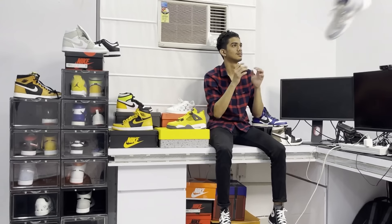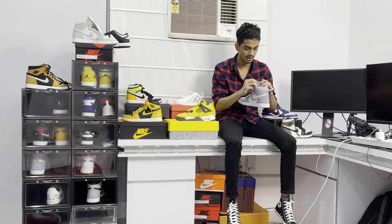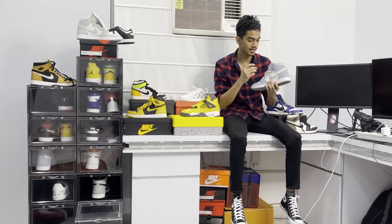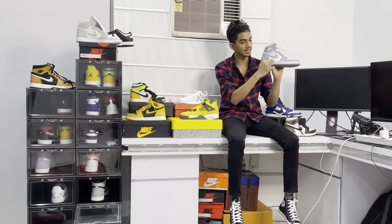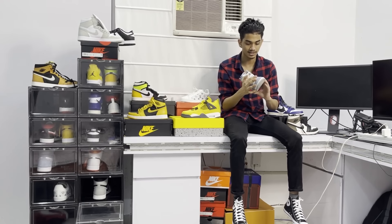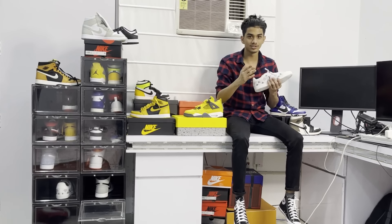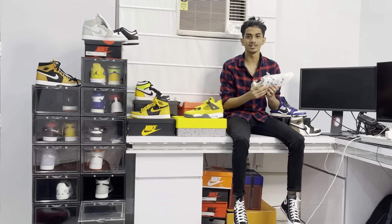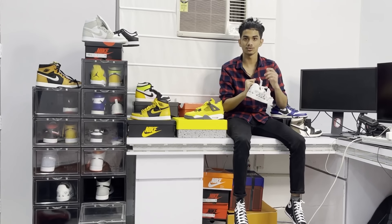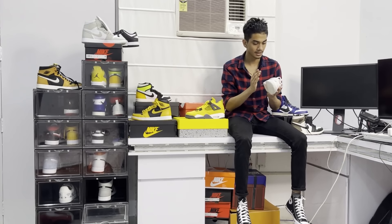Next we have the Hyper Royal Blue. This is one of my favorites — I think this will be my number one. I definitely have to wear it, and I'm going to start wearing it now.